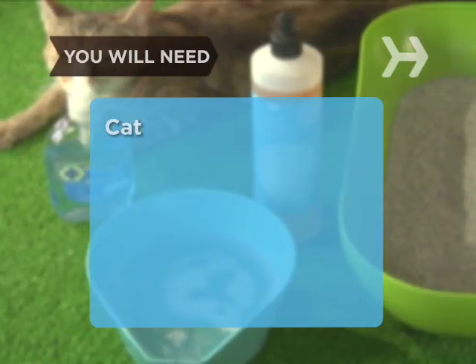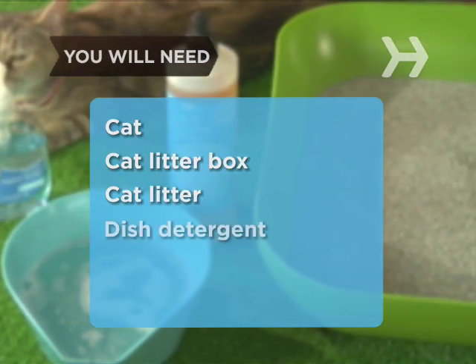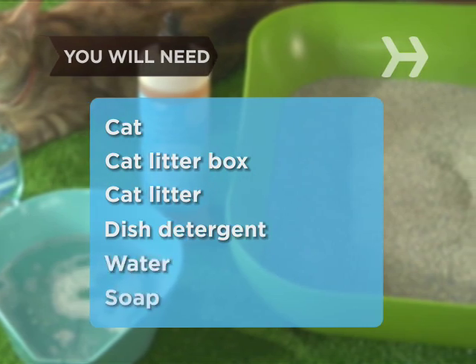You will need: a cat to train, a litter box, cat litter, dishwashing detergent, water, and soap.